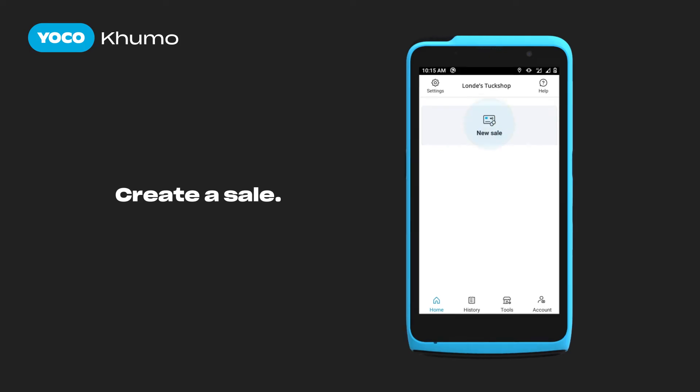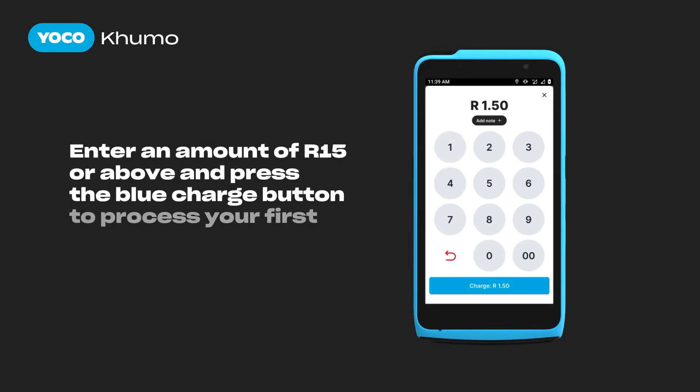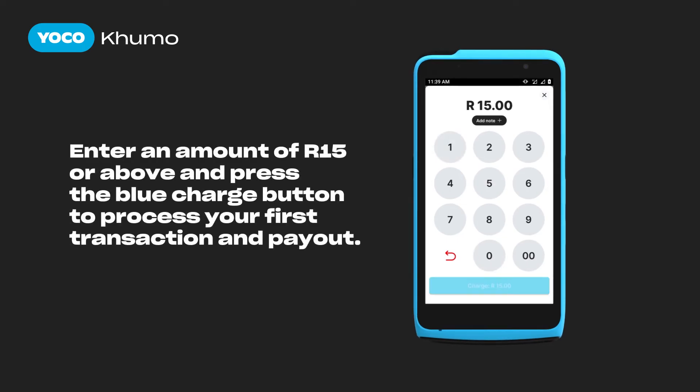Press New Sale to continue making your first transaction. Enter an amount above 15 Rand and press the blue charge button to process your first transaction.